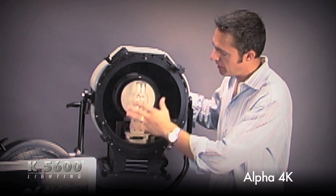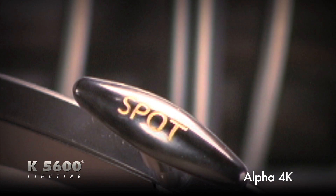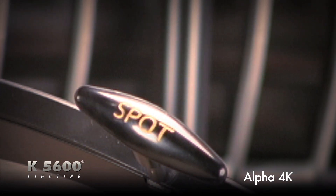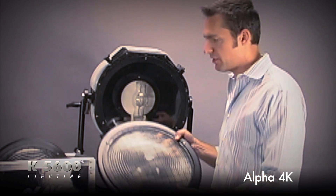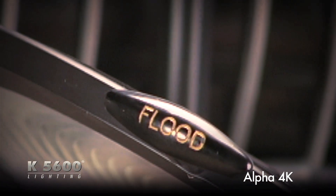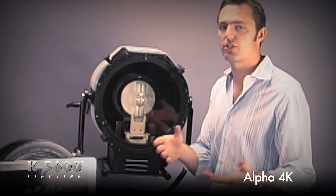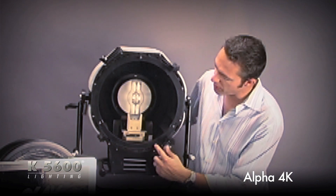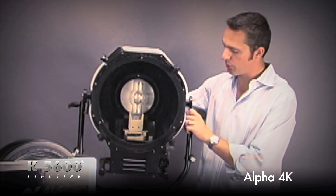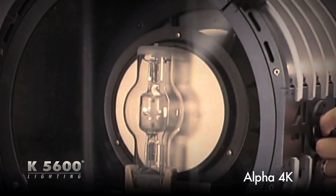If you don't want the hard shadow effect, I have two Fresnel lenses that come with the unit. There's a spot lens, which gives you about 5 degrees all the way out to about 35 degrees. And then there's a flood lens, which gives you 35 out to about 60 degrees. These are the same Fresnel patterns that you're used to seeing with any 4K Fresnel on the market — the same spot to flood ratio. It's got a nice twist knob in the back, simply spot to flood, left to right.